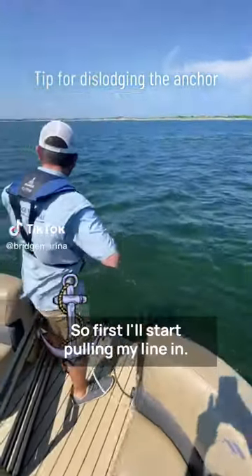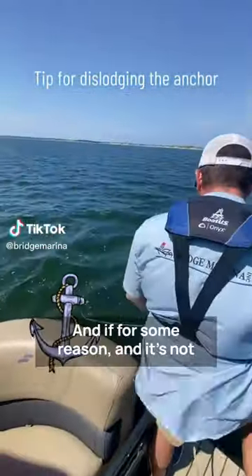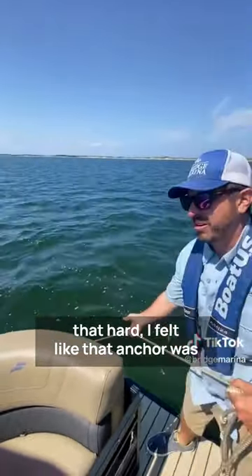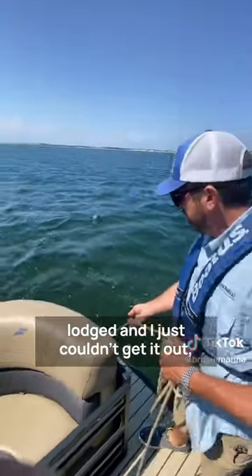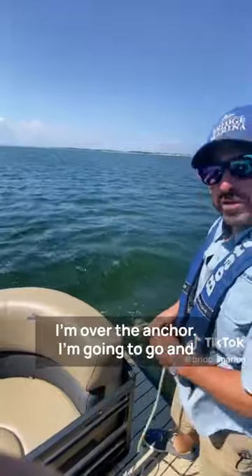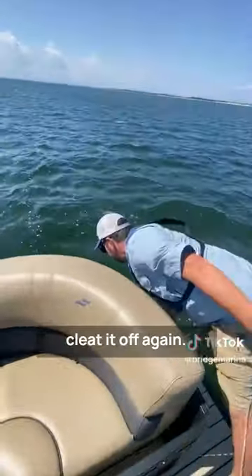First, start pulling your line in. If for some reason the anchor feels lodged and you can't get it out, once your line starts to become vertical — meaning you're directly over the anchor — go ahead and clean it off again.